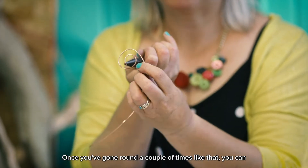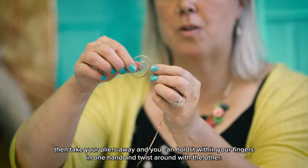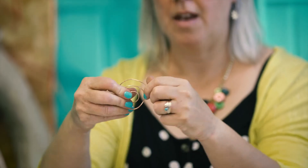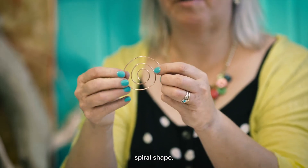Once you've gone around a couple of times like that, you can take your pliers away and hold it within your fingers in one hand and twist around with the other, so you're creating quite a large spiral shape.